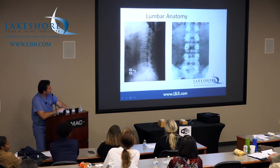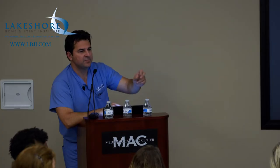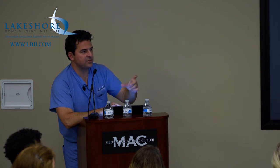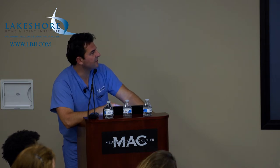That's where the pedicle screws go, which we'll show you in the lab as well. We've kind of transitioned to using more of this plate construct that allows us to make a much smaller incision, less trauma to the soft tissues, and patients heal up faster — not as much of a recovery or as much pain.